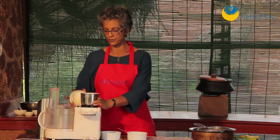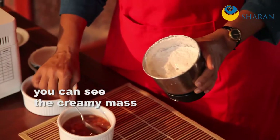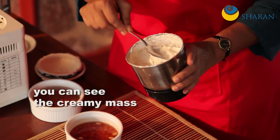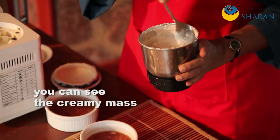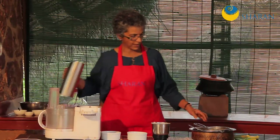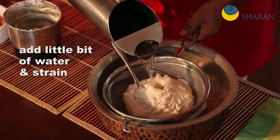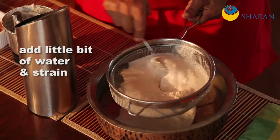Now we can see a kind of creamy mass — it's pretty smooth as well. I'm just going to strain this. I have this and I'm going to add a little bit of water to make it the consistency of milk, and then just strain it.